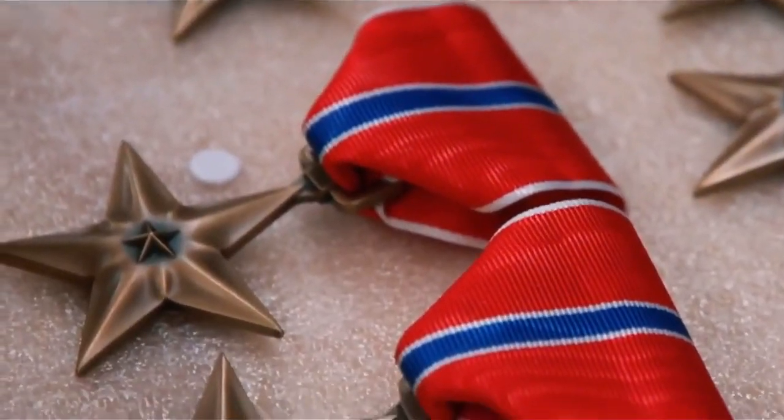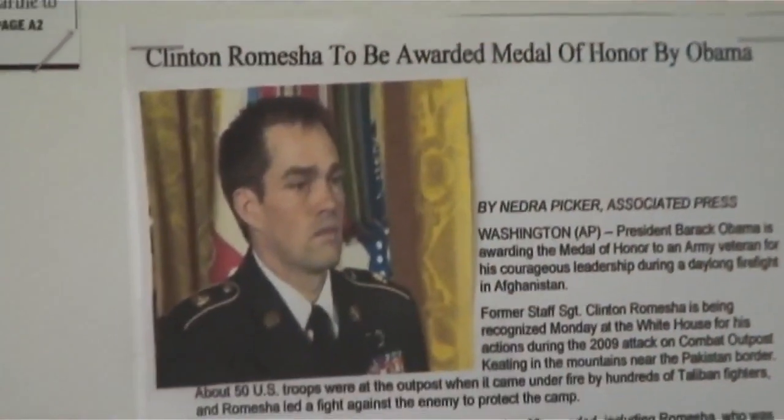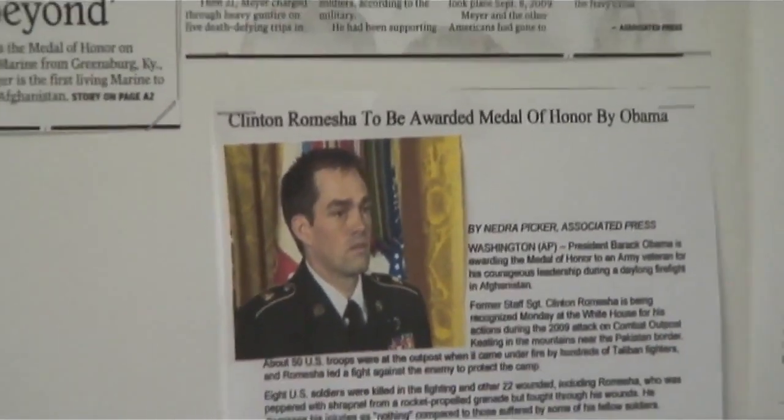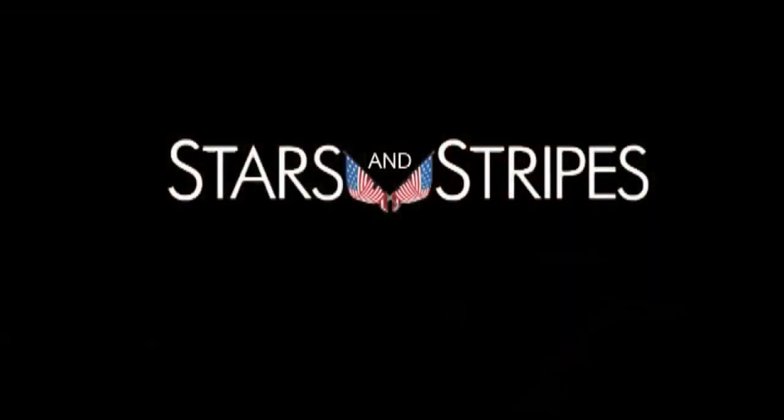With the quantity that we made on the last government contracts, we can only assume that the last Medals of Honor given out were from us. All of us, from start to finish, feel honored to make such a prestigious award like that.